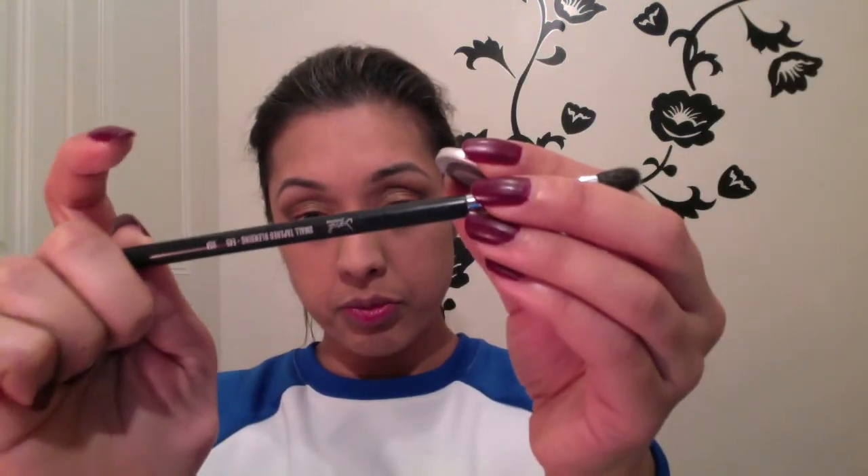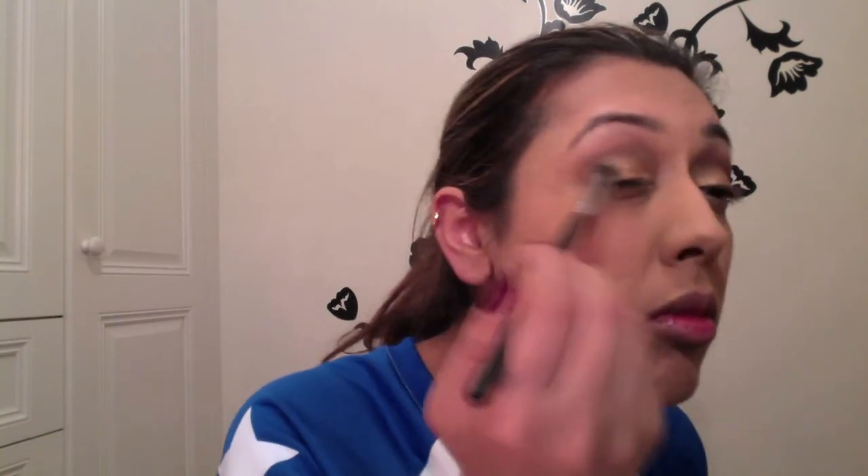Now I'm using Embark — a very dark brown — with the Sigma E45 small tapered blending brush. I draw out my outer V and drag it in only about a quarter of the way. This gives the eye a contoured look without going too dark. I then blend it into the Folie with the 224 brush to eliminate harsh lines, since blending is key for any eye makeup look.